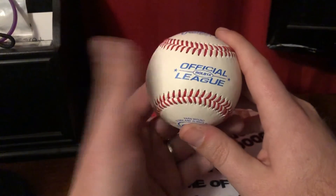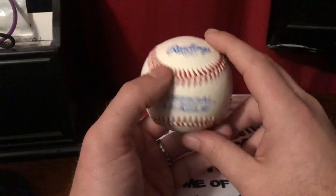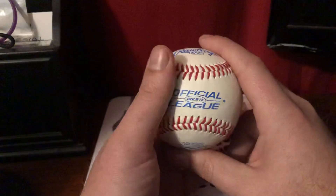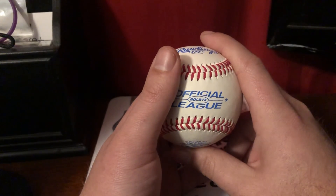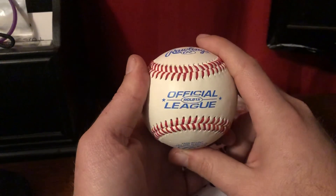Follow me on Instagram — I believe it's just Bullpen Ballistics on there. Most of you guys follow me on Instagram anyway. If you like this video, feel free to like it, share, and subscribe. That is the four-seam fastball — thank you guys for watching.